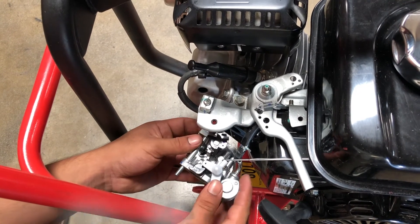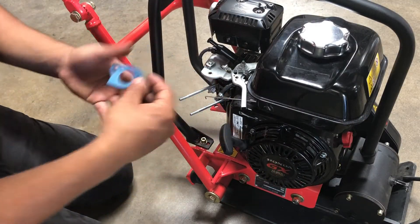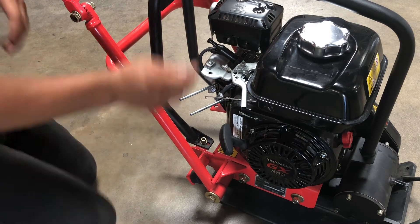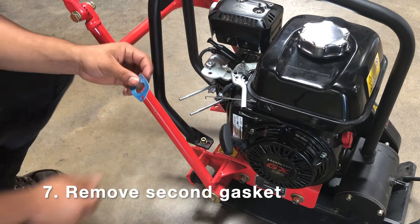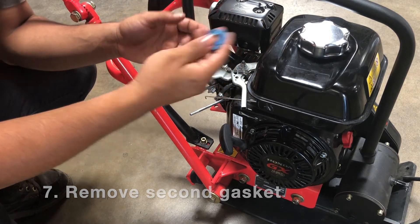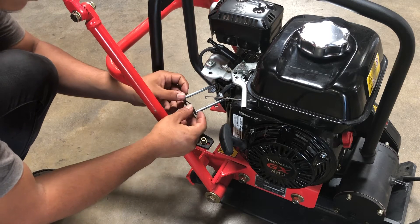There's the first one, and then the second one's still attached — just going to pop it off. Now the carburetor is off. You're going to remove this second gasket. There's a gasket on each side of the carburetor, and that just makes sure that no air gets in and that your carburetor is mixing the right air-fuel mixture.